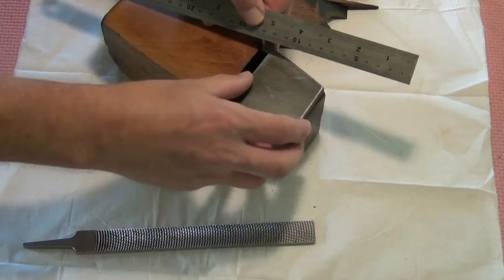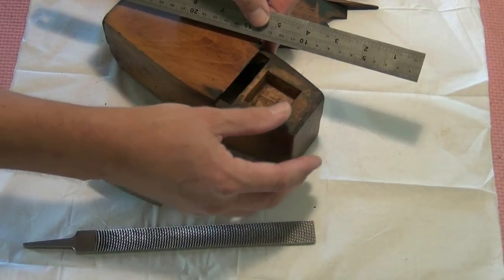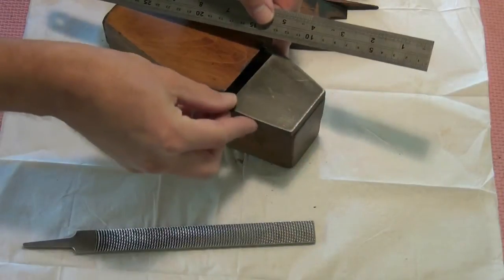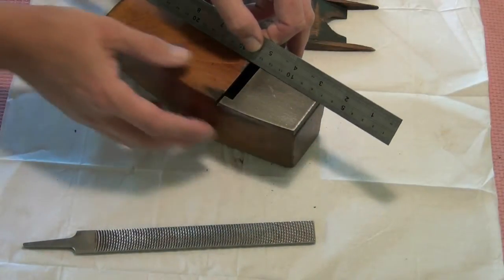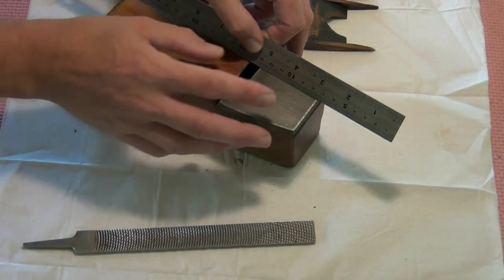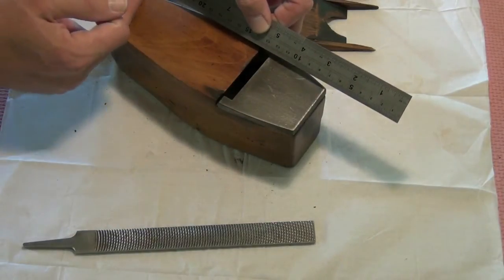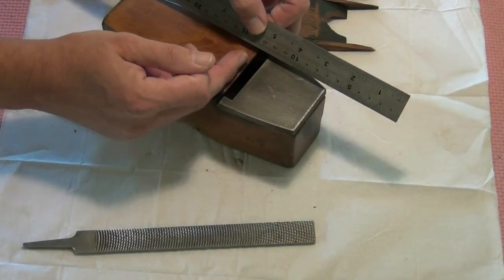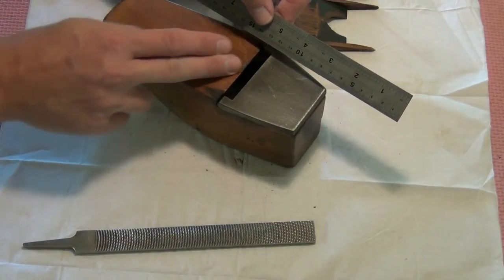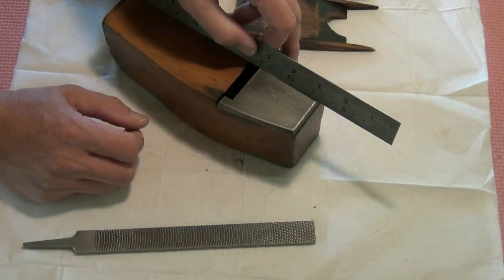I've checked the sole for flatness and at the moment the head of the iron is higher than anything else, and there's quite a rock on there. So again, in my opinion it's the wrong toe on there and it hasn't been fitted very well. I'm going to tackle the fit of the toe by flattening off this area and reducing it slightly more on the mouth end, which should bring the toe in parallel with the rear of the plane. I'll also make sure that the toe is very slightly lower than the rest of the sole of the plane.